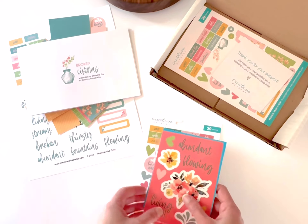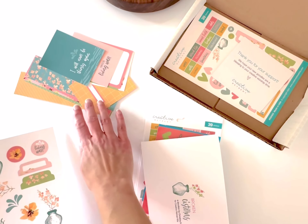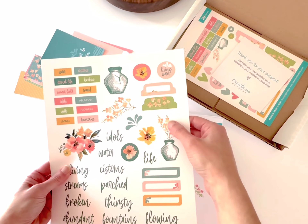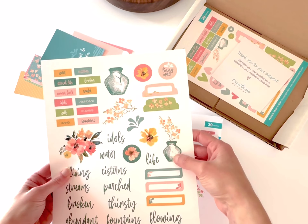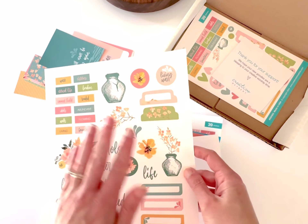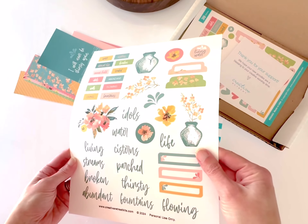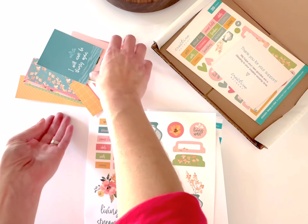That's everything included in the physical Faith Art Box. Now let's look at our printable option, which is great for those of you who are international and can't get your hands on the physical kit. The first page of the printables has a lot of the same decor elements from the sticker sheet, plus the broken cistern assembled and a lot of extra words. You can print these on clear sticker paper or cardstock — there's a lot of creative potential here.